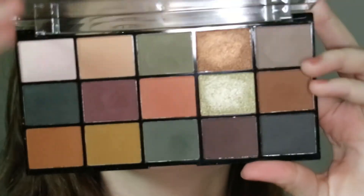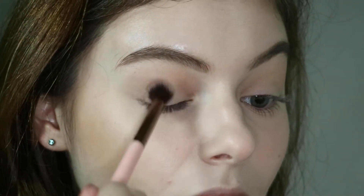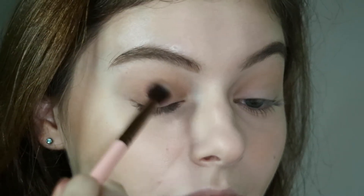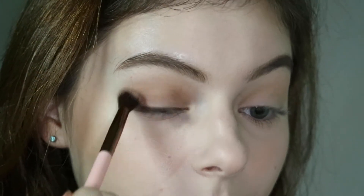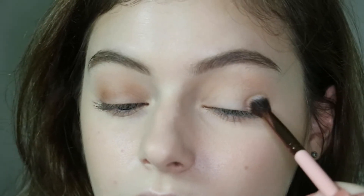Then I'm going to go with the Makeup Revolution Division palette and I'm first going to go into this warm chocolate brown shade and I am going to blend this onto my eye to kind of diffuse it into the crease shade. I'm dipping back into the shade a few times to build it up. I'm doing the same thing on the other eye but I took a bit more product to start with.